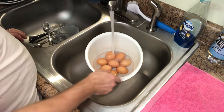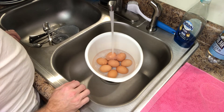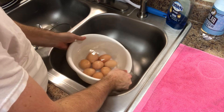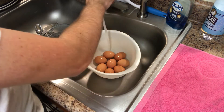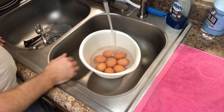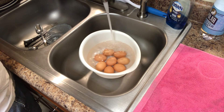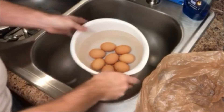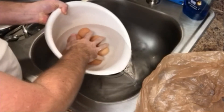I'm gonna fill this bowl up pretty full with cold tap water and wait about five or ten minutes, then dump that water out and fill it up with cold water again. It's been about ten minutes — the water feels pretty cool, which is a good thing. I'll fill it back up with cold tap water and wait another ten minutes. So a total of twenty minutes in cold water — no ice or anything, just cold tap water.